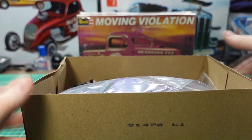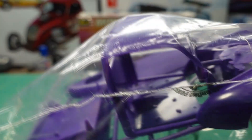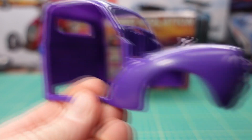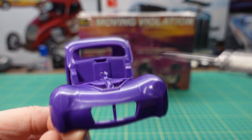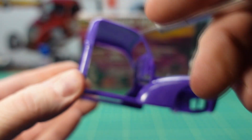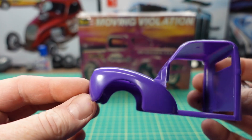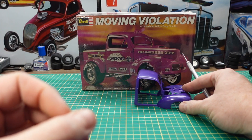Inside the box, it's molded in purple — the body is molded in purple and all the chassis parts are molded in black. First up we have the Willys cab; it has a grille opening here, the hood opening is here, and it's got opening doors. There's the back of the cab — iconic Willys body.